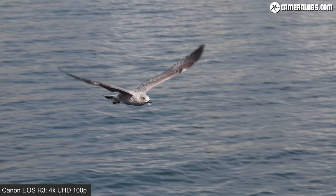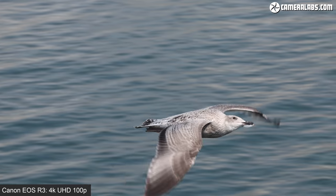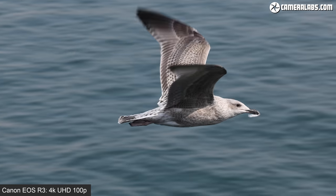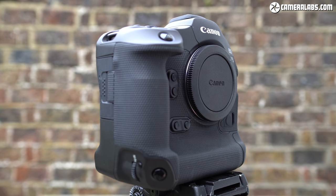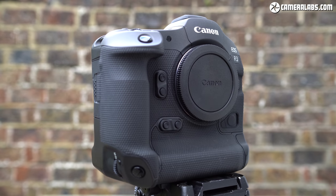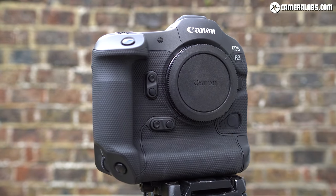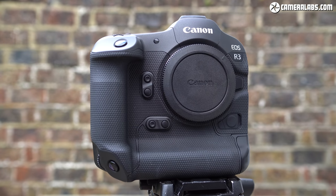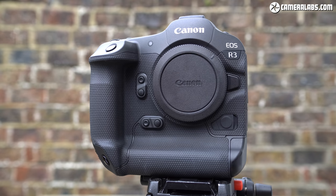I'm going to wrap up this first video now, leaving photo and video quality results to part two, which I'll link to here. The EOS R3 is Canon's most powerful and impressive camera to date, exuding sheer confidence. Sure, it's numerically positioned below the 1DX Mark III and undercuts it on price, but it couples all of the company's latest technology and ergonomic heritage to simply become one of its best yet.